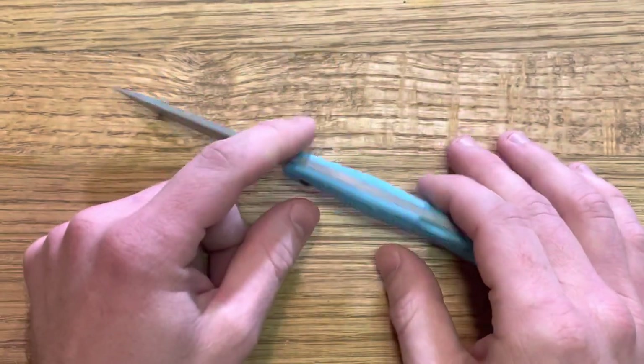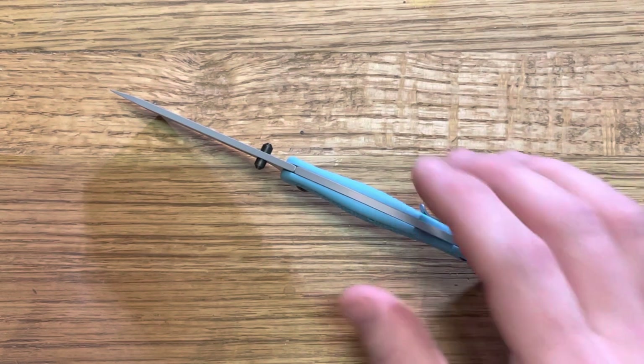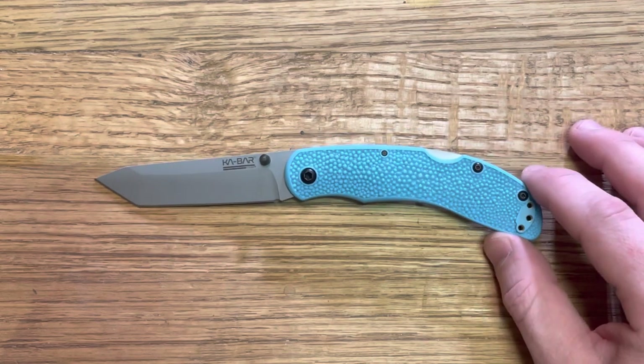I honestly picked this up on a whim just because I thought the whole Space Force thing was pretty funny. It's one of those knives where you just have to pick up a Space Force knife, you know? I picked this up a while ago, I think early this year. I meant for it to be just a quick review, and it's just been sitting in my box and in my pocket on occasion, and I keep forgetting to do a review. So I'll finally do that today.